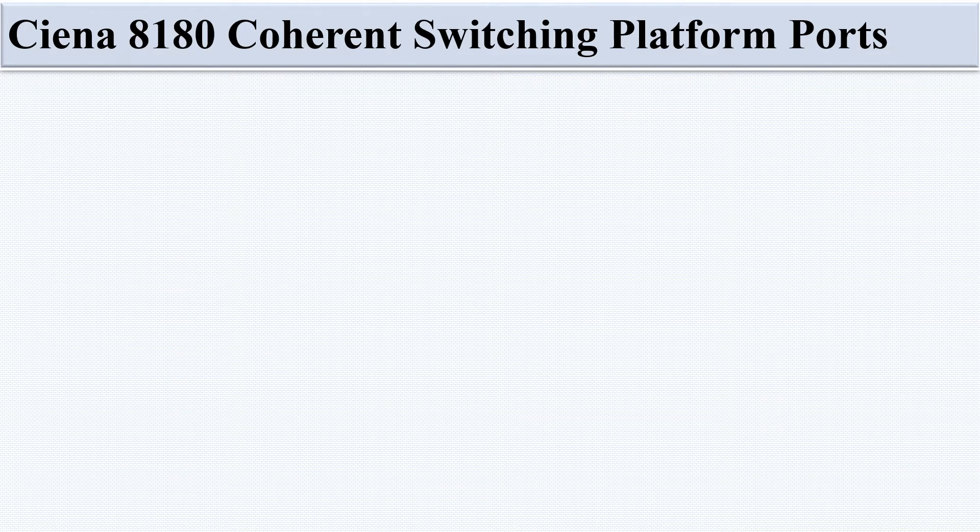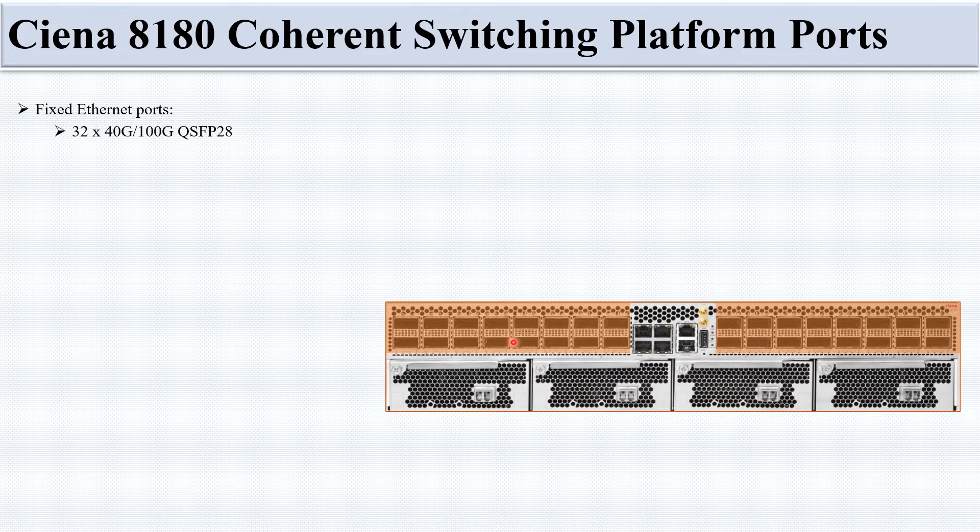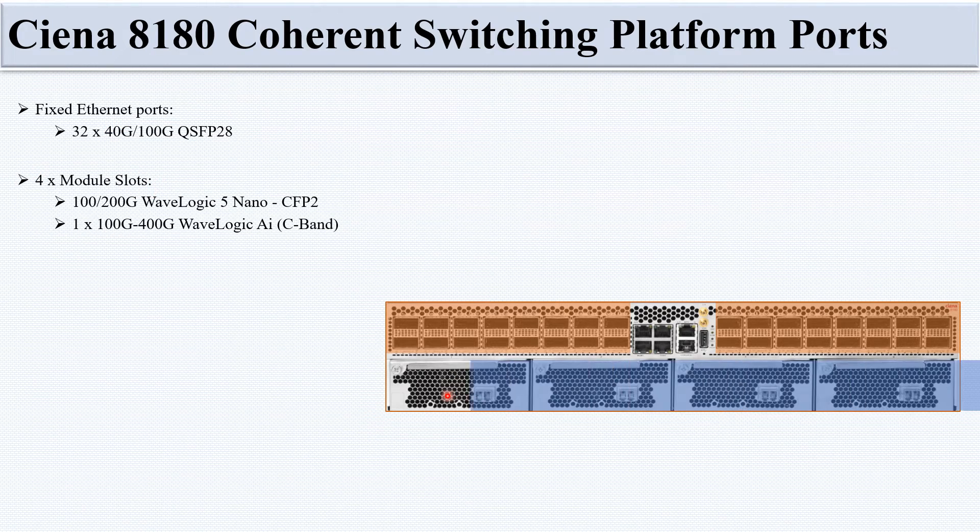In this slide we discuss the ports of the CN-8180 Coherent Switching Platform. The front view shows 32 ports supporting 40G or 100G QSFP. There are also four module slots — FRU 1, 2, 3, and 4 — which accept 100G or 200G WaveLogic 5 Nano or 100G to 400G WaveLogic AI C-band modules.